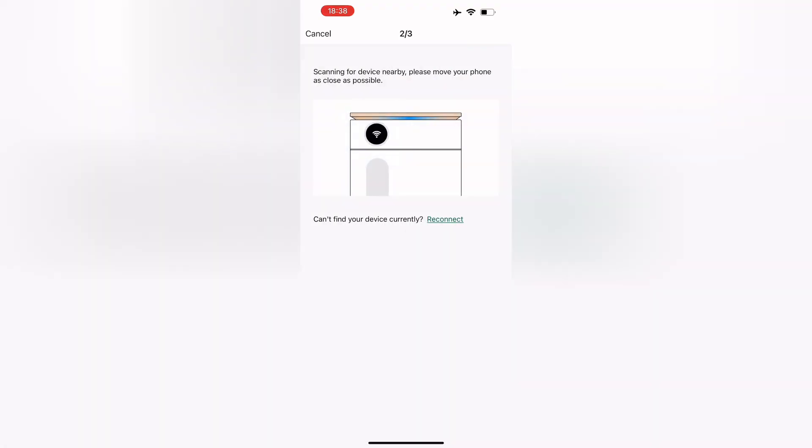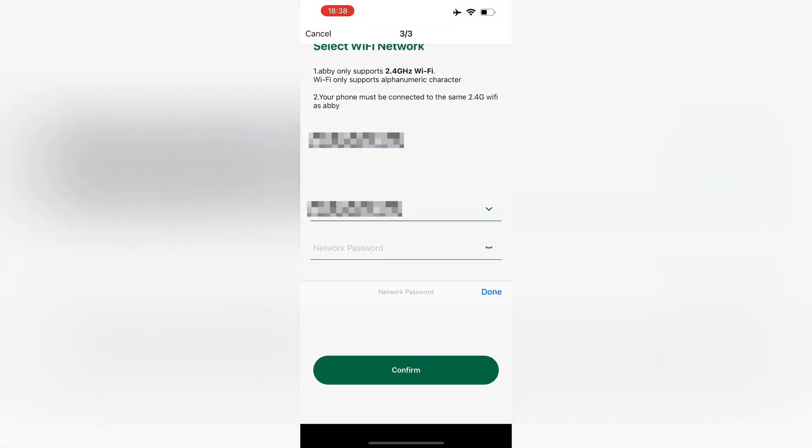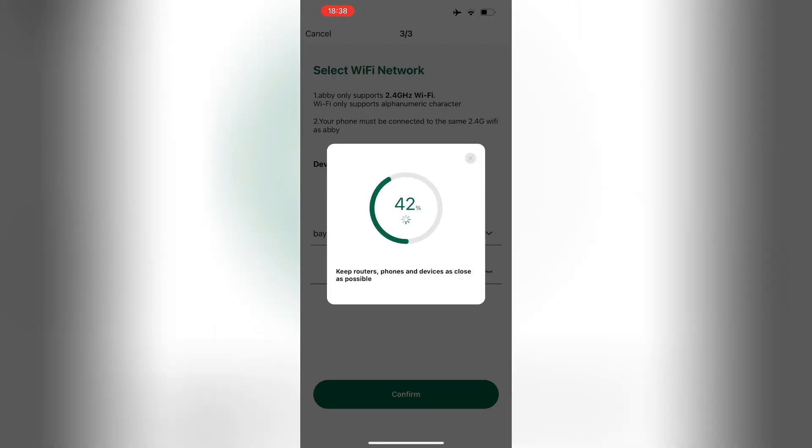If you're having trouble connecting your device to the network, first make sure that the network is a 2.4G Wi-Fi network, then check if your Wi-Fi password is correct. If you're still experiencing issues, unplug Abbey and plug the device back in, then try to connect again.